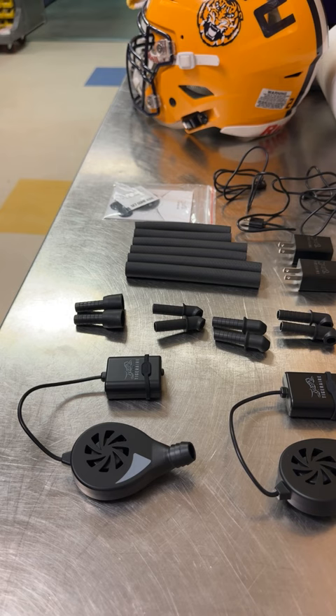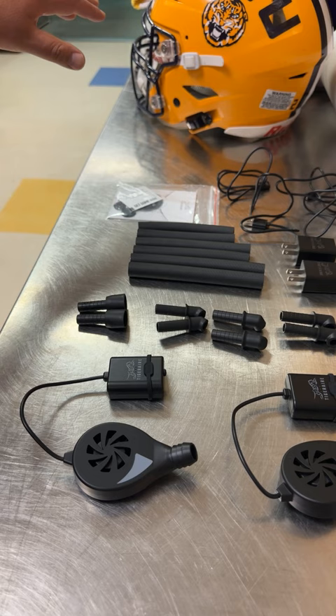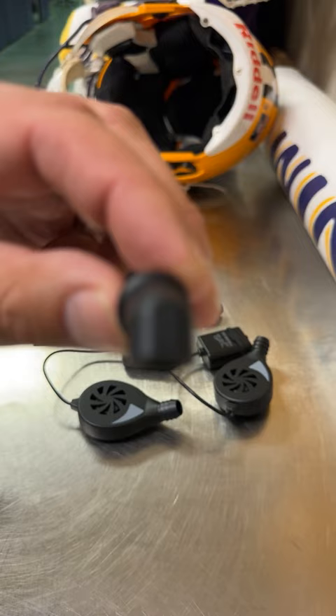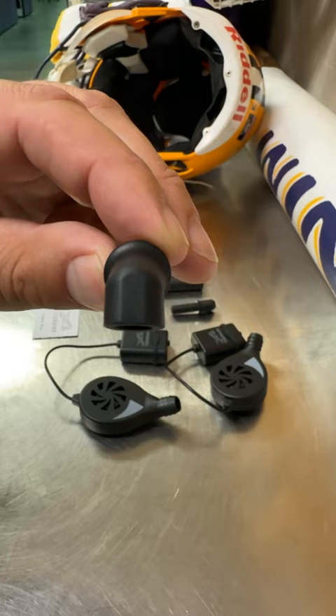For this install, we're going to end up using the short tube and 70-degree angle outlets, and we're going to be putting it in an extra-large Rydell SpeedFlex. When you're selecting your outlet, if you look at the top of the outlet, you'll see it reads 70 degrees. Each of the outlets has a different degree — 90, 70, or 50 — so make sure you select the one you want. Right here we've got everything laid out for the install, including our isopropyl alcohol wipe.